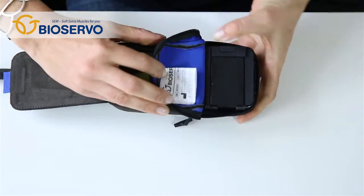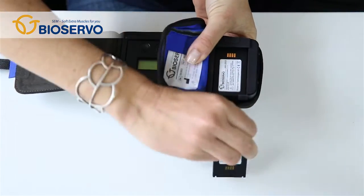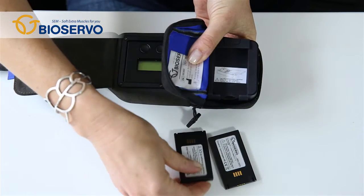If you are not using your SEM glove for a week or longer, remove the batteries. This will enhance battery life.